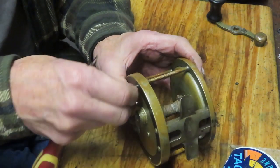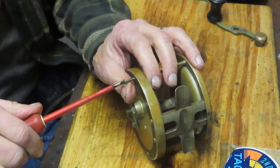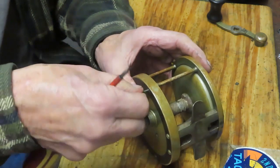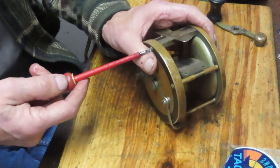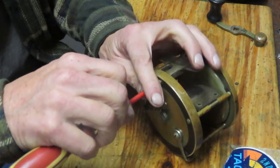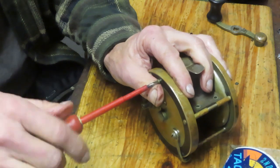A lot of times I would clean the reels up. This one's got a beautiful patina on it and there's no way in the world I'm going to put a polish or a cleaner or anything like that — I'm going to leave it just as it is. I think that'll tell the story all by itself in terms of how it's been fished, where it's been stored, and everything in between. And Scott, if you want to clean it up, go ahead, but I don't recommend it. This is a beautiful example.